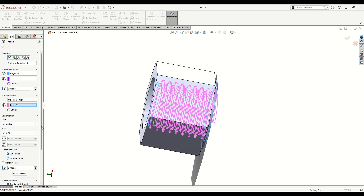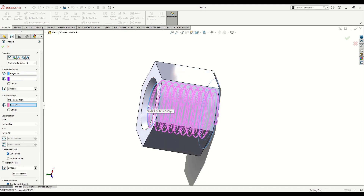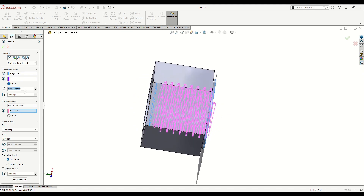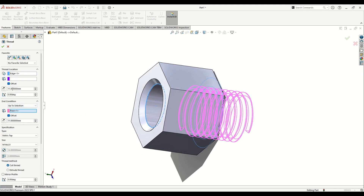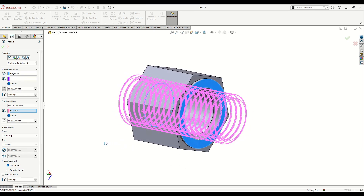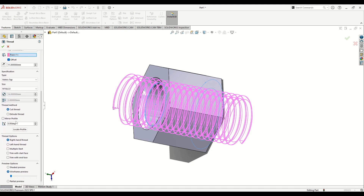Add an offset here so the thread starts from before this edge — set offset to 11. Also add an offset of 11 on the other side. For the first offset, select Reverse Direction. We want to see the thread going outside of the nut, making sure the entire inside hole is threaded. Set Metric Tab, select Cut Thread, keep Right Hand Thread and Thread Wireframe Preview.